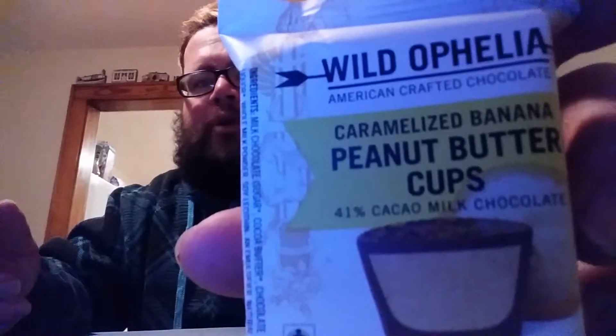Hey guys, welcome to another episode of Chuck Food Reviews! Today we're trying something new. I don't really like organic, but I saw these and was going to review them. These are Justin's peanut butter cups — and these are special, they're like an Elvis-inspired caramelized banana peanut butter cups.